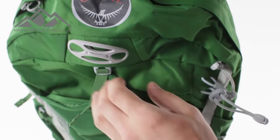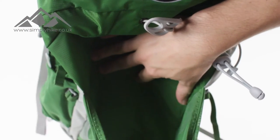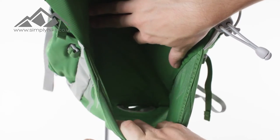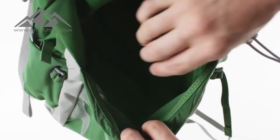A major bit of storage on the front part of this bag is this front pocket here. It is nice and spacious on the inside and the mesh material on the front is nice and elasticated as well, so you've got a lot of room to play with in there.